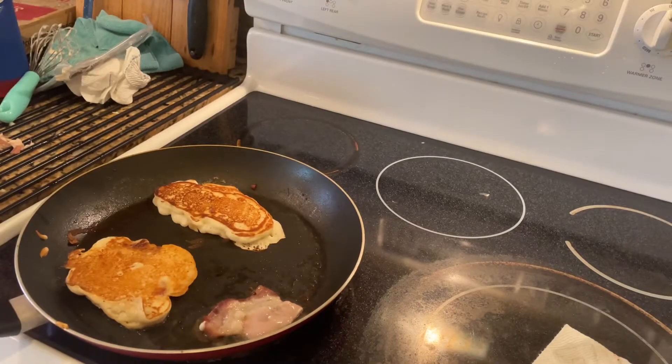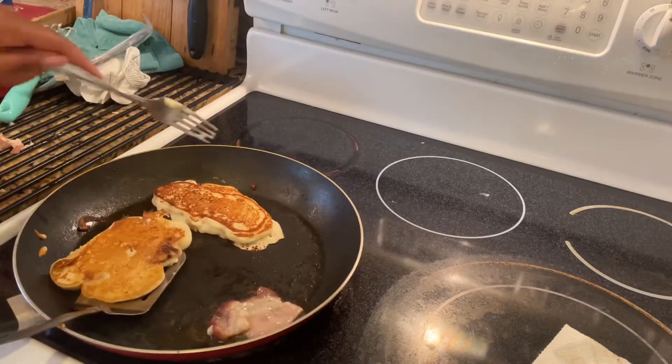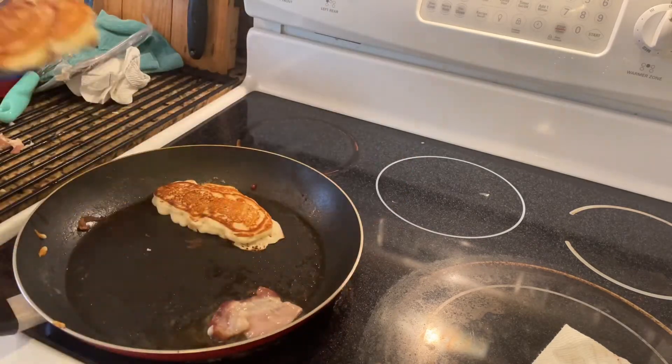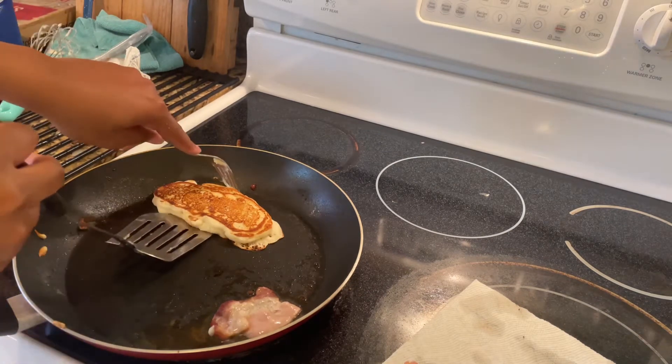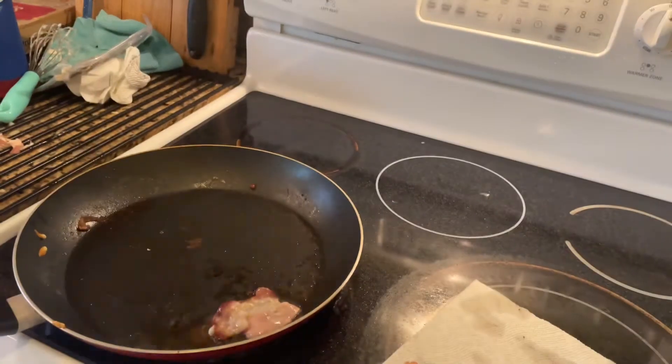Sorry, I forgot I was posting today while I was making my pancake bacon. These two I already have bacon in, so my bad. All you do is put batter, then put the bacon inside, and then you put more batter on top, so I'll show you in a second.